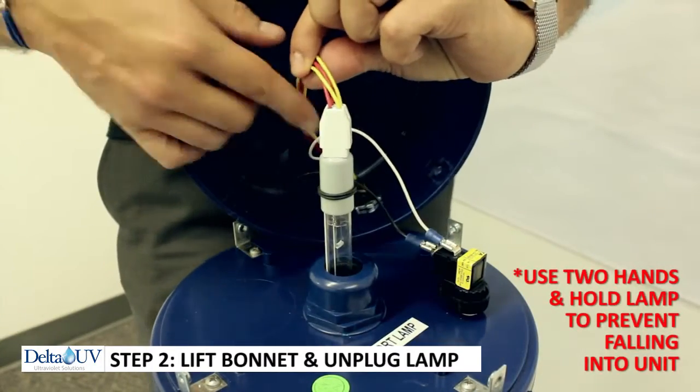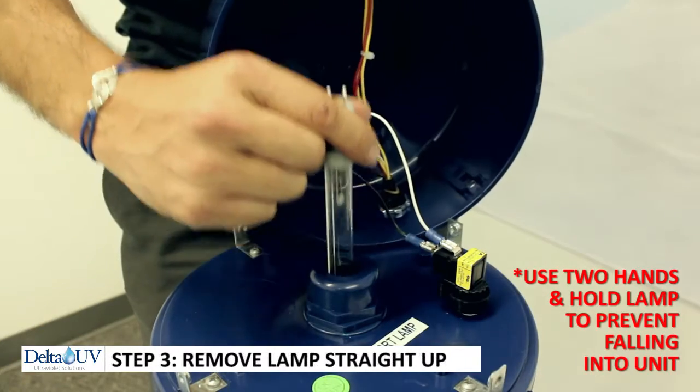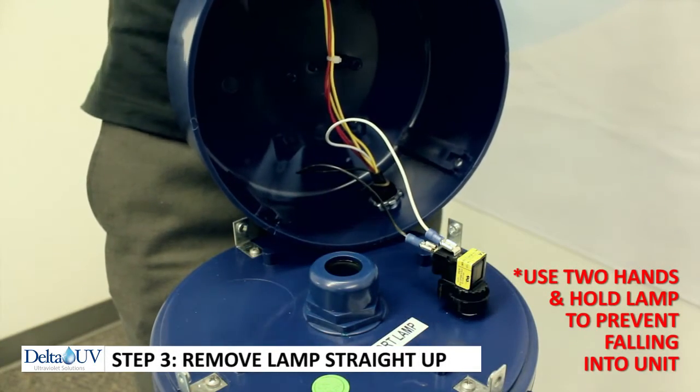Remove the four-pin plug from the lamp and pull it straight out. It doesn't bend very well — it needs to come straight out of the quartz tube.